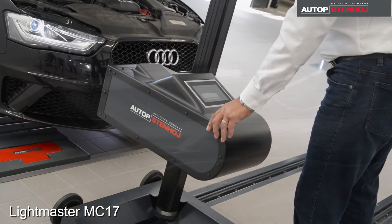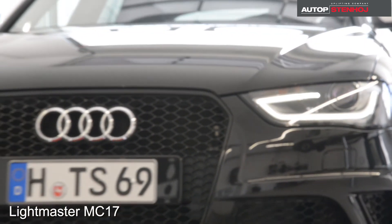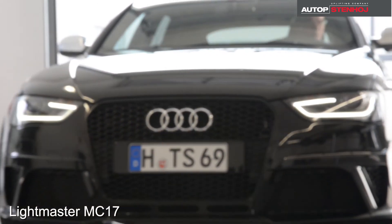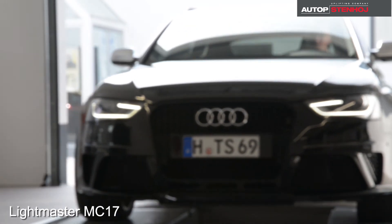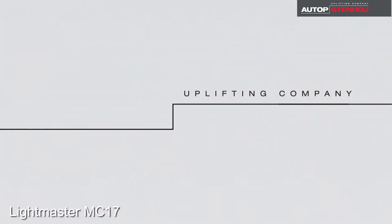The Autopstenhöy Lightmaster MC17 — a unique headlight tester. Contact us for more information or visit our website autopstenhöy.com. You are welcome!